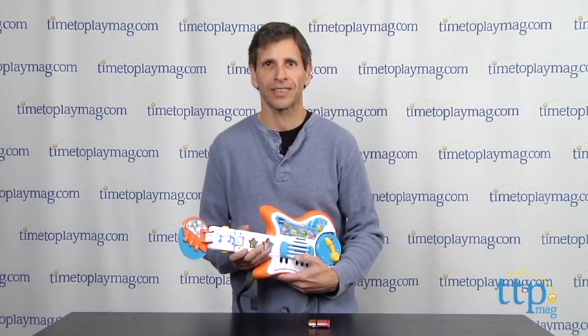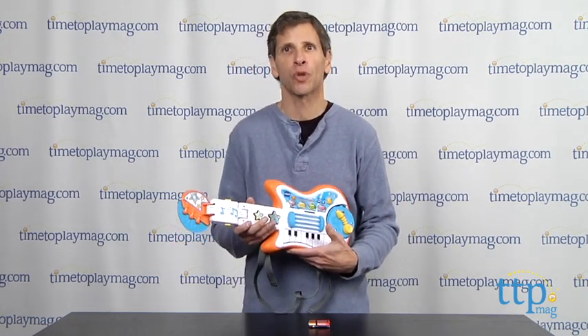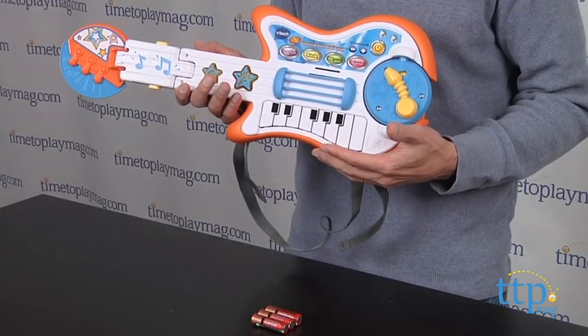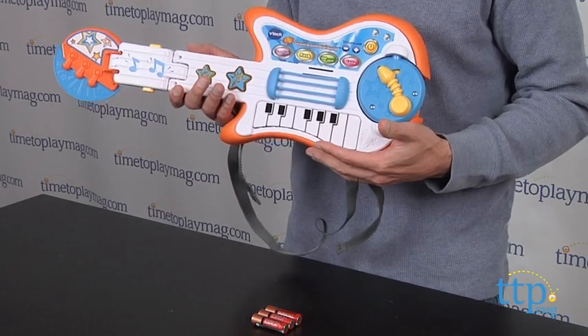Hey, this is Jim from timetoplaymag.com, and I'm having too good of a time with the VTech Strum & Jam Kiddie Band. This is a band all-in-one — a three-in-one guitar, piano, and drums.